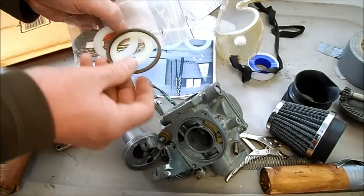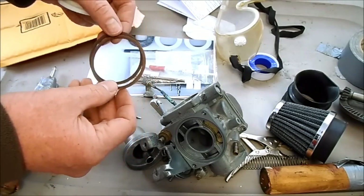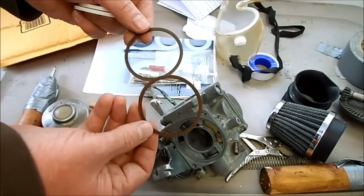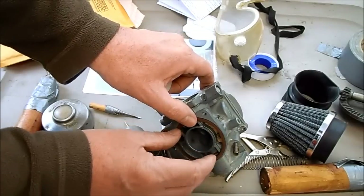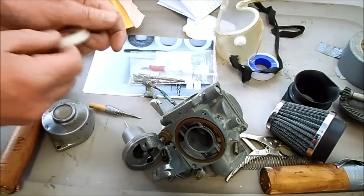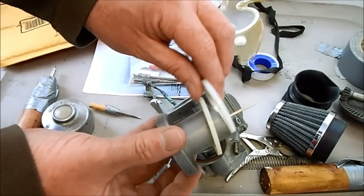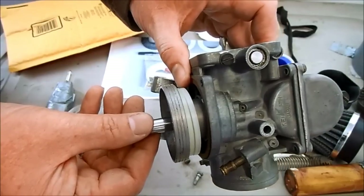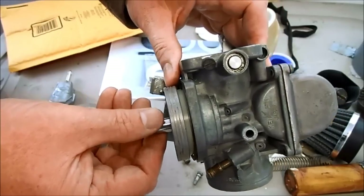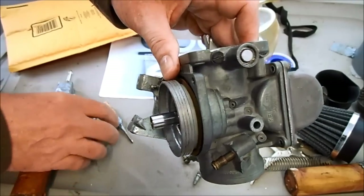The kit comes with these spacers. The instructions say if you want a stage 2 kit you use one spacer, and a stage 3 kit you use two spacers — so I'm going to use both spacers. The brown ones go into the carb body and the white spacers go directly onto the carb piston. The spacers are in and you just slide the piston back in, and you can see how the spacers now raise the entire system.